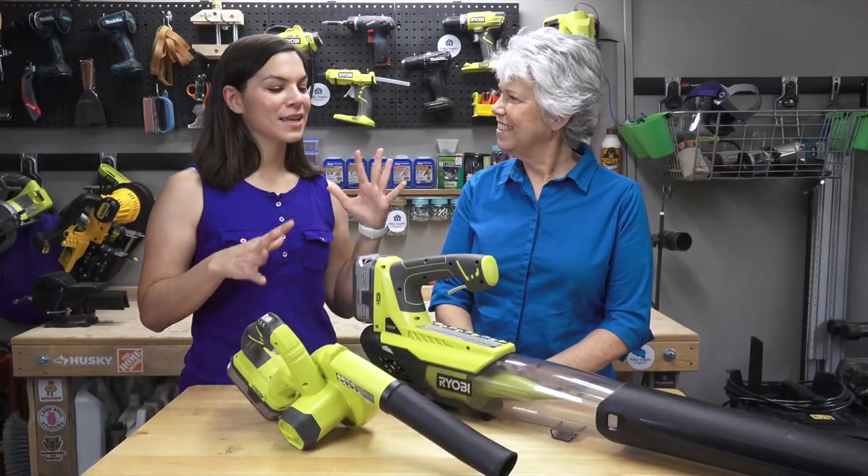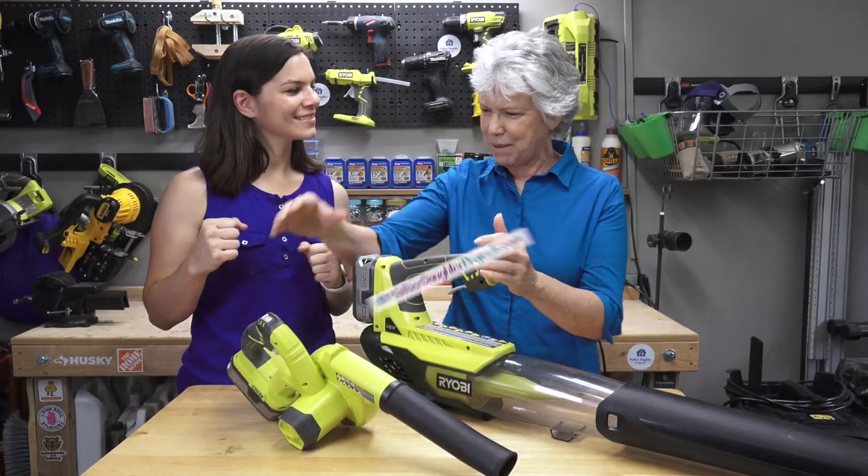So mom, now that you've seen what they can both do, which would you like to keep at your house? I think I'm going to take both of these.